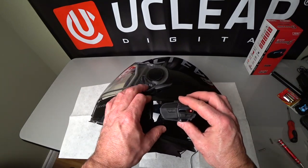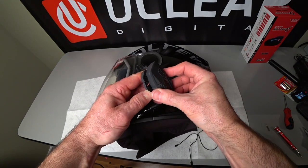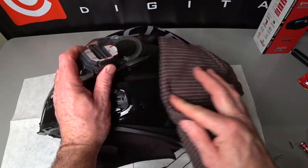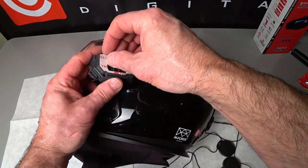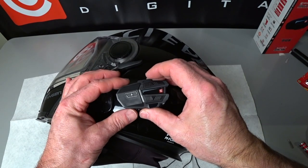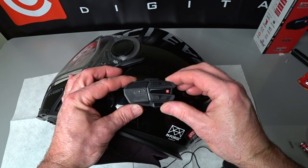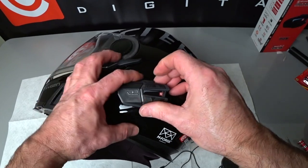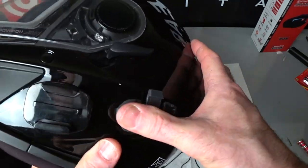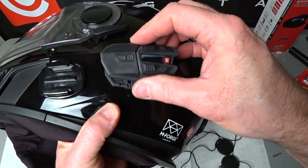I like this angle because it flows with the lines in the helmet. This is the actual mount that will go on the helmet. I'm going to snap the device into it and set it on there so I can see exactly the room it needs. I've cleaned the helmet off with rubbing alcohol and we'll just remove the backing from the mount. You'll see the U-Clear logo is upright so I know that's the right orientation, then I can just firmly press that into place. It is pressure-sensitive adhesive.